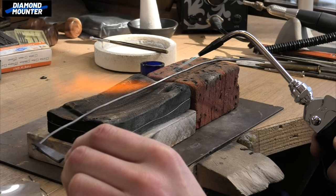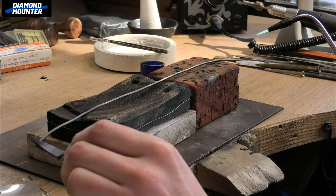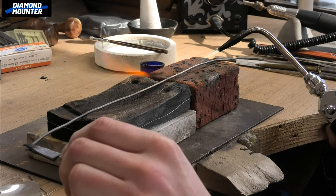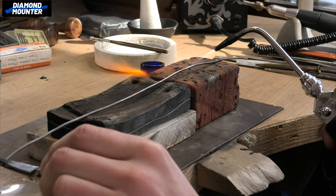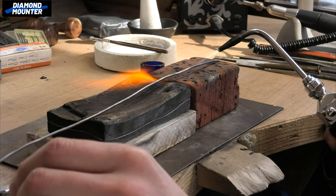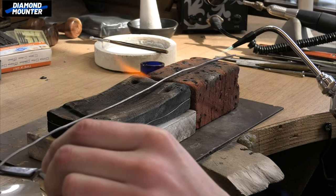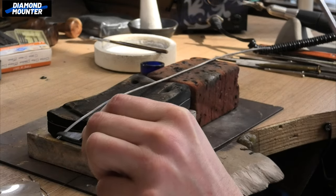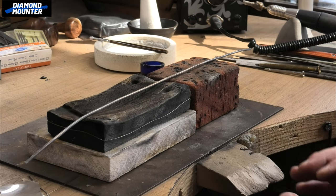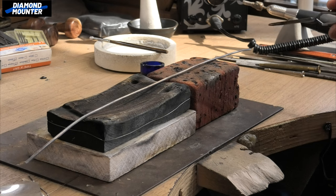I'm just waiting for it to get to cherry red. Oh - don't tell me my gas is running out! So I'm holding it with the spring tweezers, just pulling it along. You can always quickly go over it a second time. I'll get it balanced on there - that's a red hot bit of metal, well almost red hot. Leave it there a little bit until it's cooled down a touch - might even blow on it.